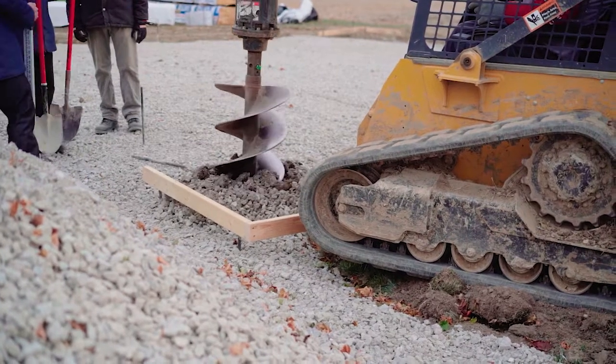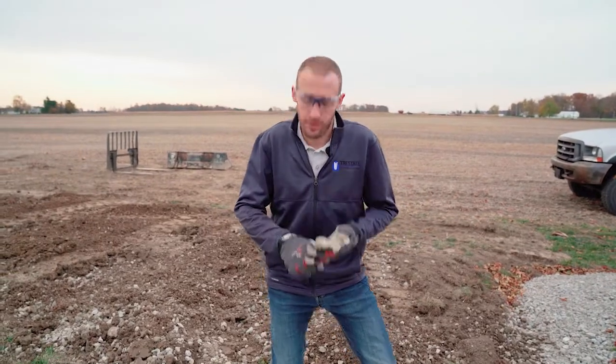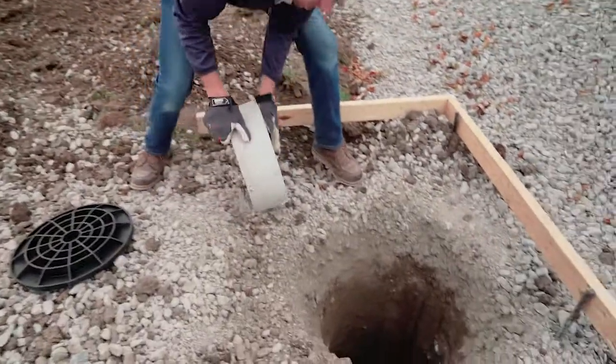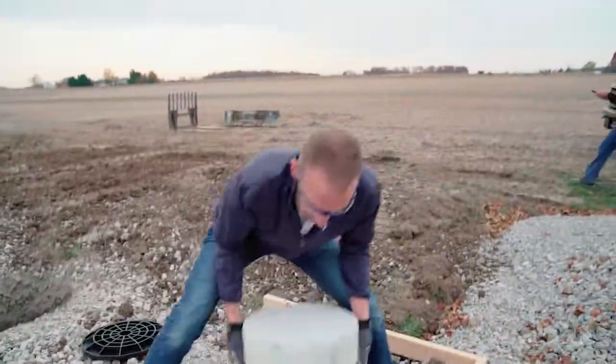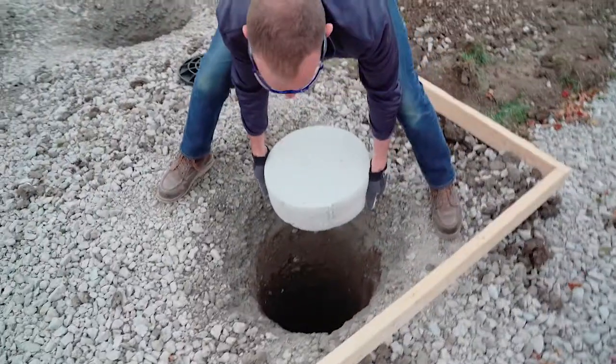We've just finished drilling our holes and I'm going to show you how to install a precast concrete cookie. As you get over to the hole, get it lined up and carefully drop it in the hole and adjust it if needed.